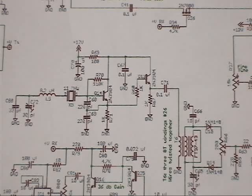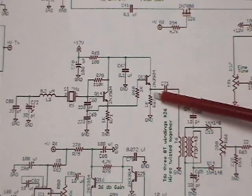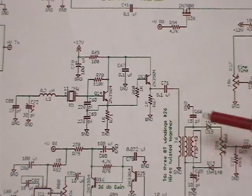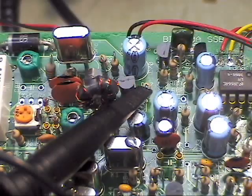A nice easy place to start is down here on the beat frequency oscillator. We're going to take and hook the scope right on the top end of R67. That's the output of the BFO going down to the balance modulator transformer. If we look there, we should see something somewhere around 11 megahertz. The top end of R67 is the point we want to hook onto.